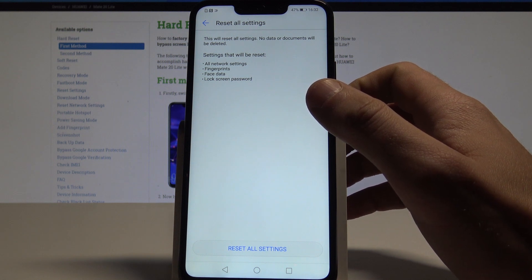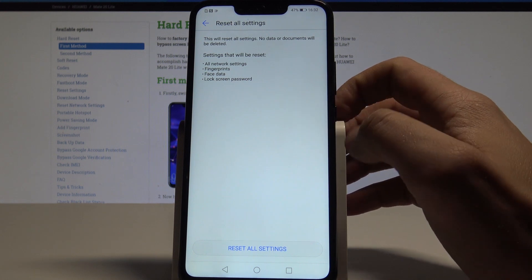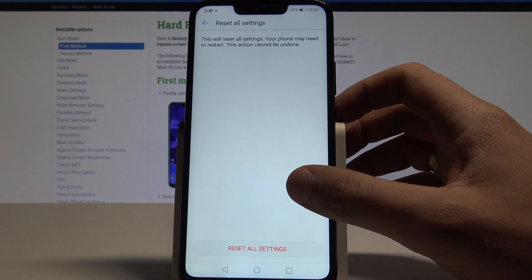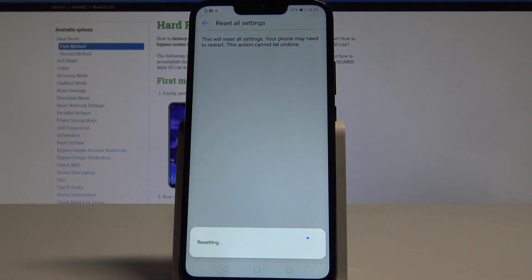No data or documents will be deleted, so it's good to know. So if you are aware of this, let's choose reset all settings. Confirm the operation by tapping reset all settings again. And that's it, the device is restoring the default settings.